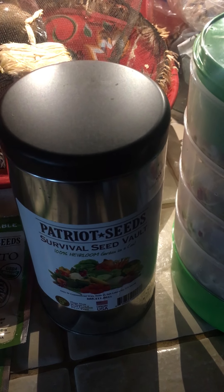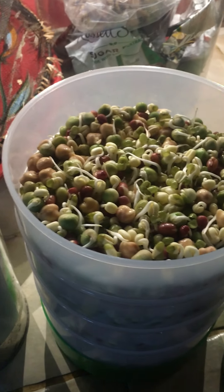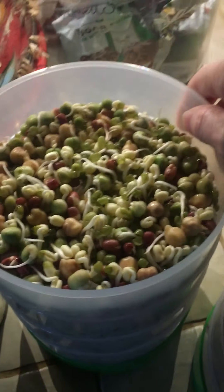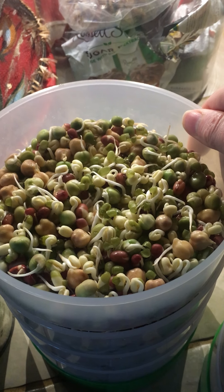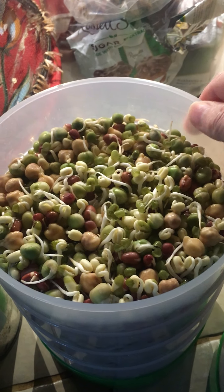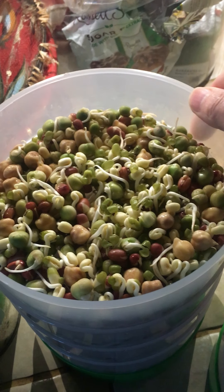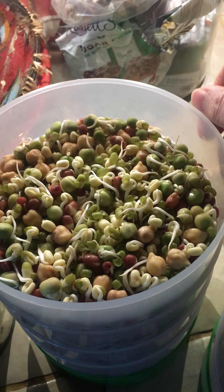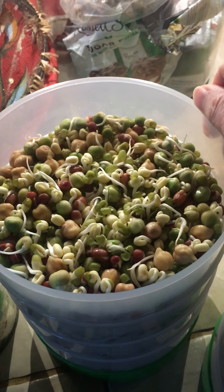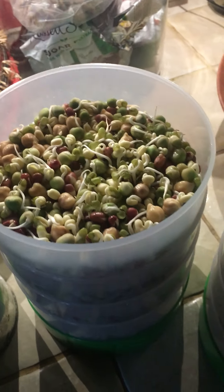They do grow big — they need a lot of space. Lord willing, I'm gonna go ahead and try again this year. The reason I find this so important is because when you're hungry and there's been some kind of weather event — a freeze, a drought, a tornado or hurricane — you're gonna need something to eat and you don't have time to wait 30 to 60 days for something to germinate.